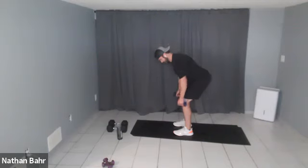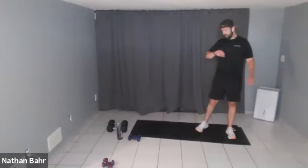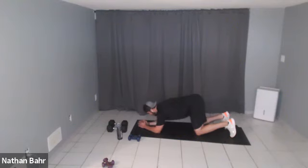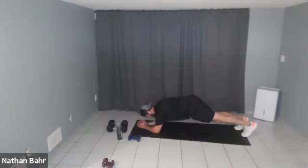Fifteen seconds. Five. Two more times through — plank with the leg kick. Leading with your hips, keeping the legs straight, not bending your knees.